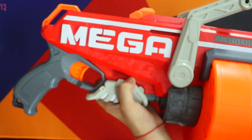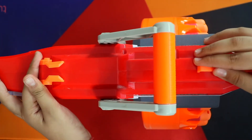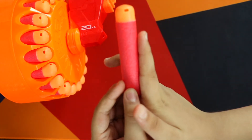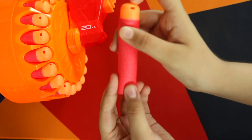So guys, here you can see the eye piece, which is very good. Here you can see the bullet — the rest of the bullet is not the same. It is very big and the finger grip is not the same. It is non-stick and the range is very fast.